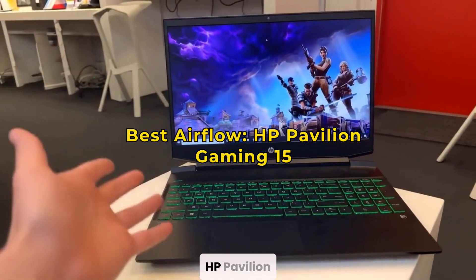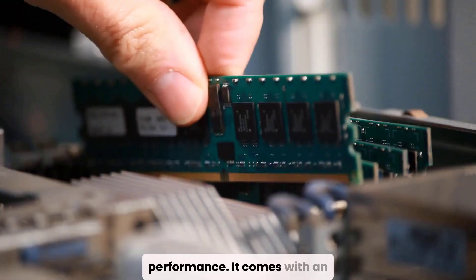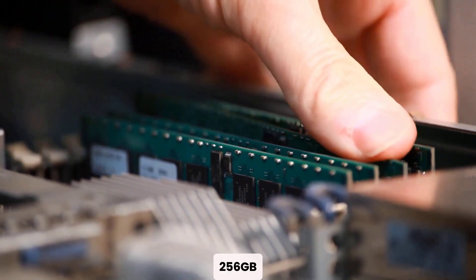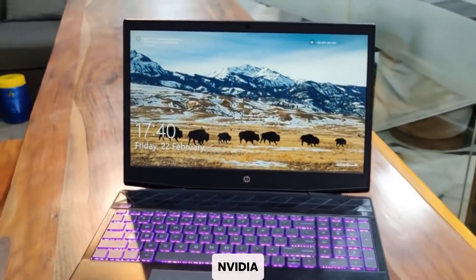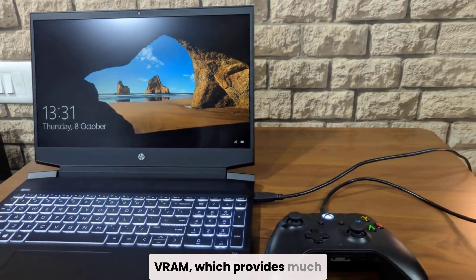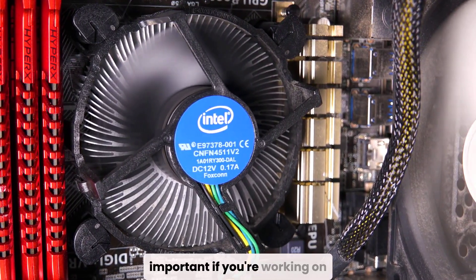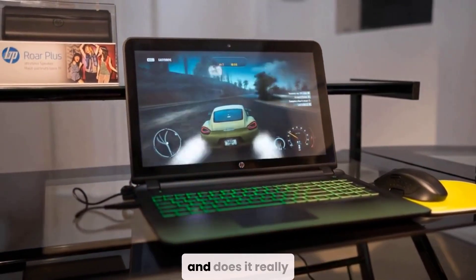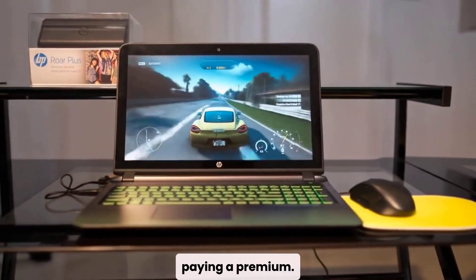Last but not least is the HP Pavilion Gaming 15, a laptop known for great airflow and stable performance. It comes with an Intel Core i5-9300H, 8 GB of RAM, and a 256 GB SSD. What makes it a solid pick for Fusion 360 is the dedicated NVIDIA GTX 1650 GPU with 4 GB of VRAM, which provides much smoother graphics rendering than integrated chips. It's also designed to handle heat well, which is important when working on large files for long periods. This laptop walks the line between gaming and productivity, and does it really well — ideal for users who want solid 3D performance without paying a premium.